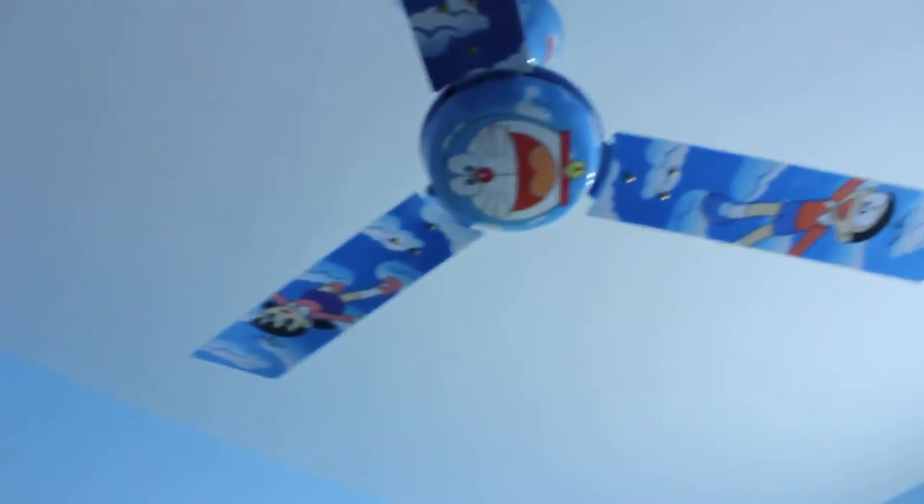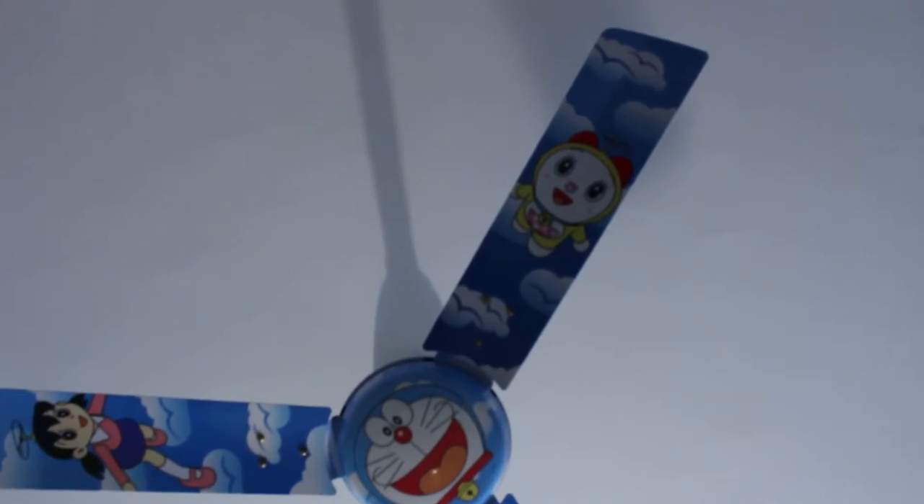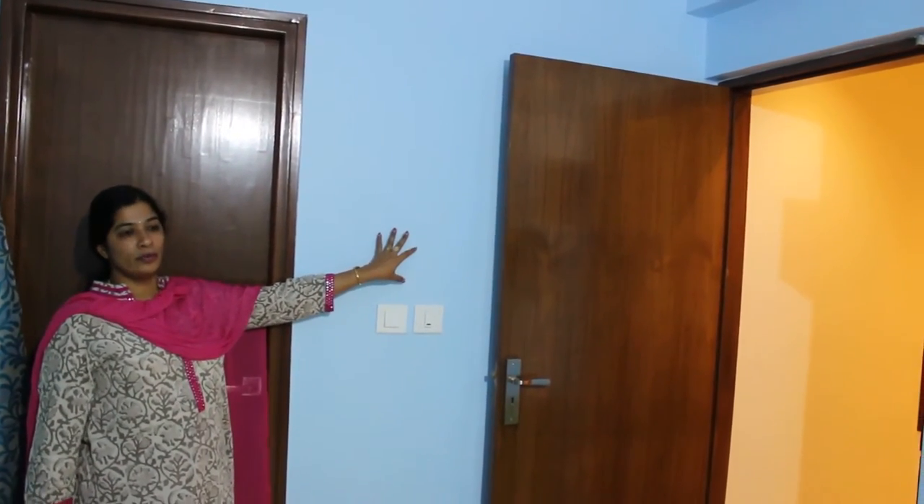The fan given here is a little different — it's a Mickey Mouse and Doraemon fan. The kid likes it so much, and it rotates in a different way. The Mickey Mouse keeps smiling as and when it rotates. The curtain also uses a different colour combination — the same blue and white. The paint done in this room is a complete blue. We didn't do any colour combination here, because the blue given makes the room very simple and light, and gives a very bright look for the room.